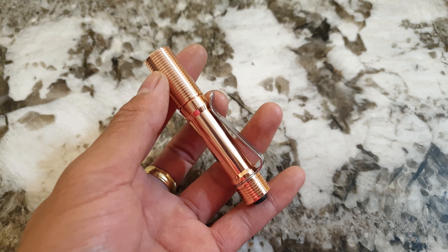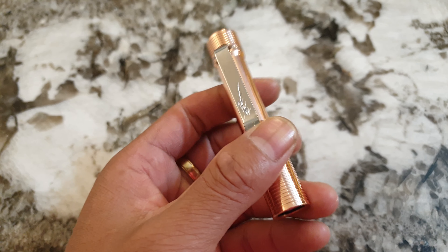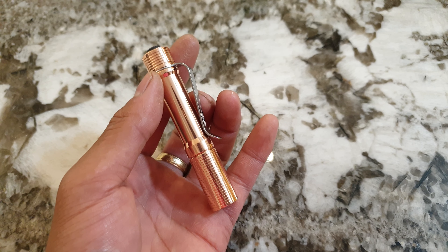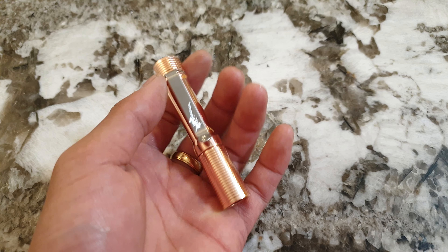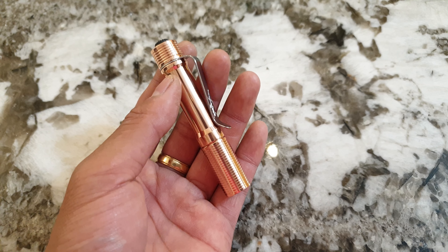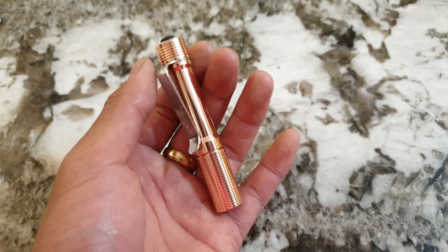I think of it as the successor to the Tool VN copper, which has been the most popular selling light on my store. This light is definitely a class above that in terms of build quality and just how beautiful it is. Performance-wise they're the same, because they use the same driver and heat sinking, but this one definitely has greater heft and just looks so beautiful.